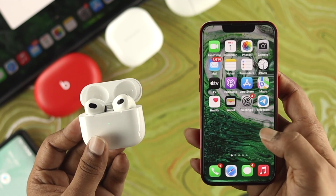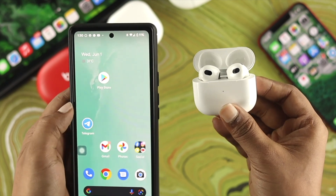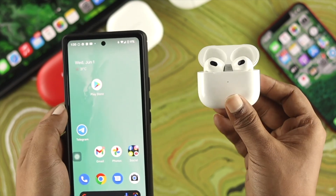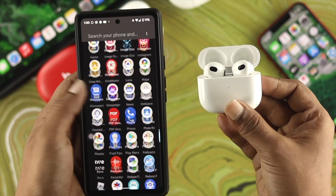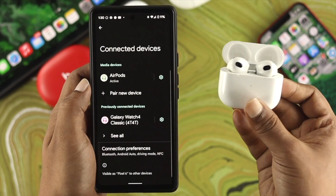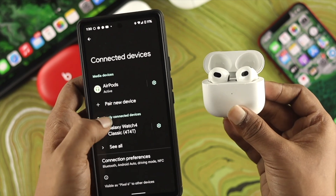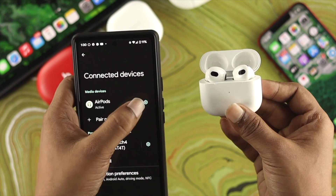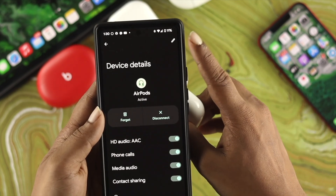Let's do the same thing on Android. Make sure your AirPods are connected to your Android device, then open your phone's settings. Go to Connections or Connected Devices, and you'll see your device already connected. Tap the gear icon next to it, then tap the pencil/edit icon which is right there.